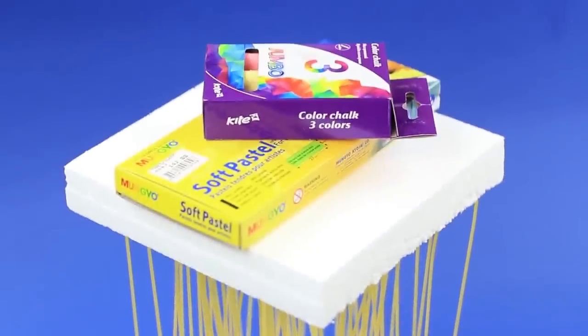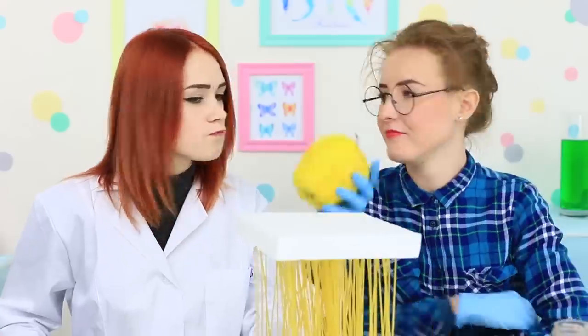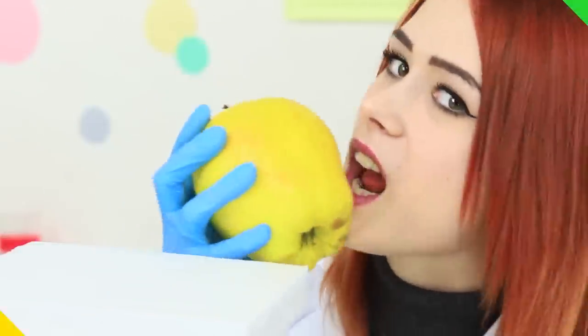Together, the pasta pieces form a whole army of titans that could hold the weight of the earth — or at least of an apple. Now that's what we call team building! They are as strong as the 300 Spartans! I mean, spaghettians!